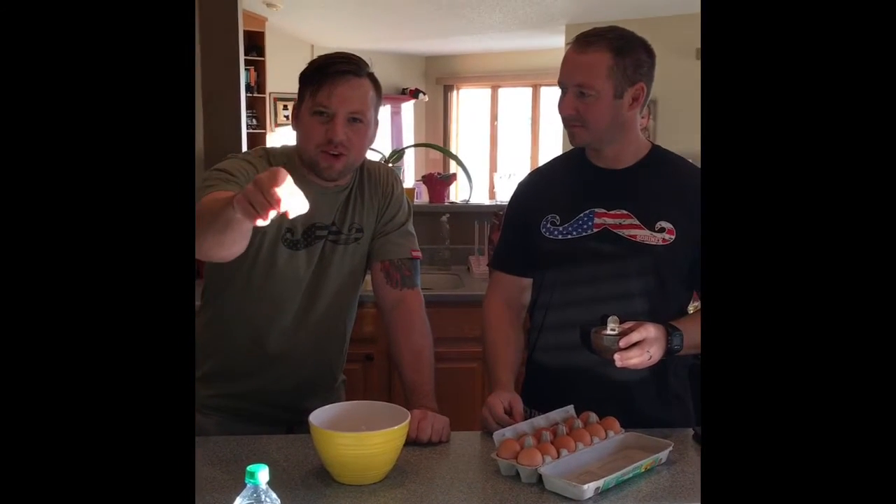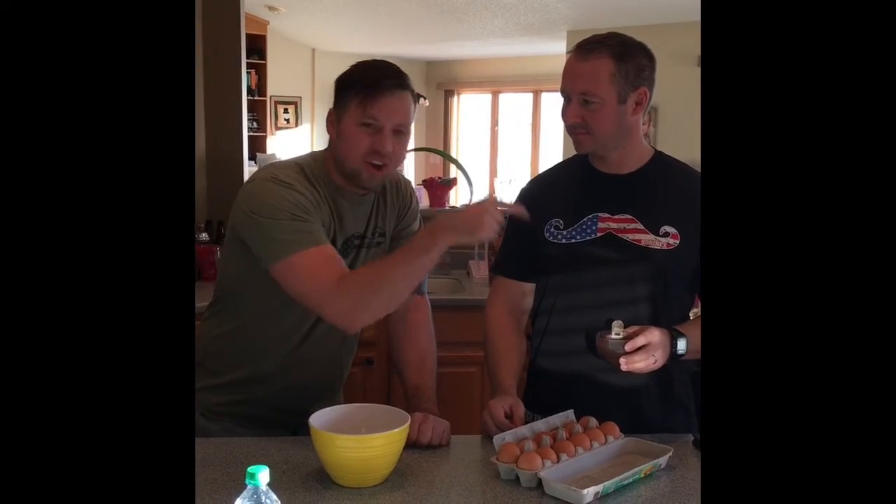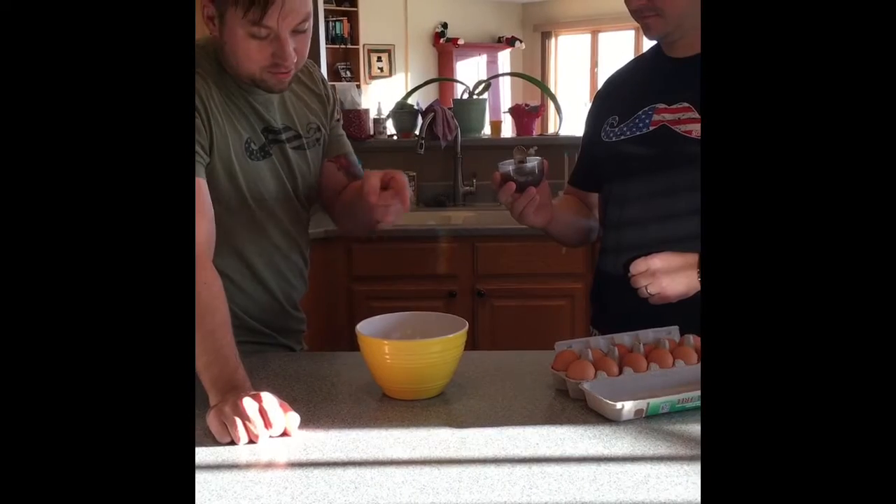Welcome back to Iron Chef Cooking, where we teach you to man up and put eggs in your coffee. Step one: add the coffee grounds to the bowl.